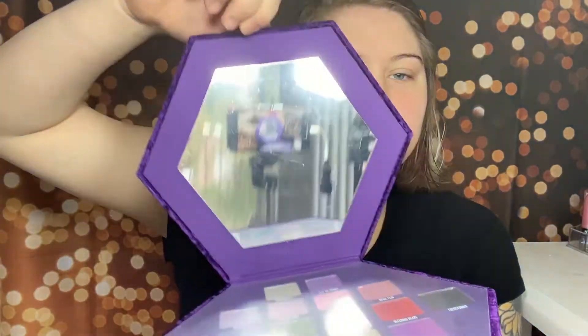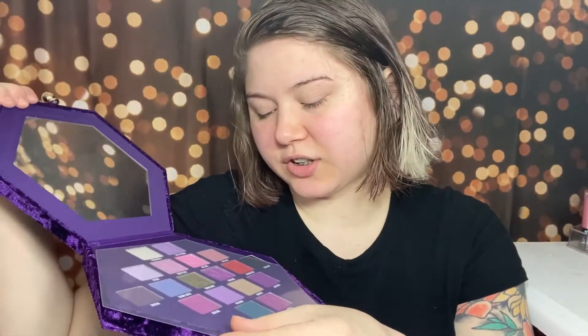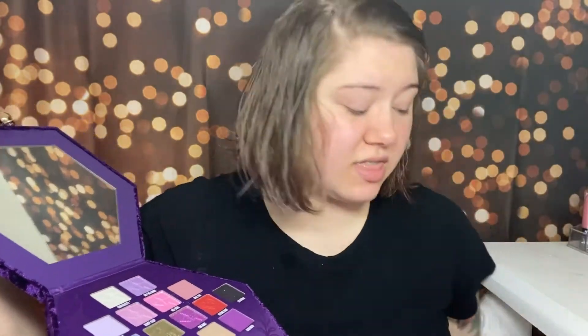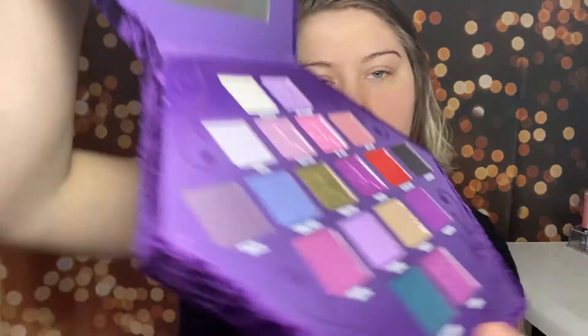Hopefully it won't get dirty easily, because I have a magnetic palette that is this crushed velvet and it does get dirty really easily. But this is what it looks like — so pretty. And then it has a clasp right here and you open it up. You have a giant mirror and then a little protector. That's not a flimsy protector — that is a thick protector. And that's the mirror. It does have a little protector on it as well. I won't take that off. And this is the eyeshadow palette. Oh my gosh, you guys, I'm excited. This is gorgeous.